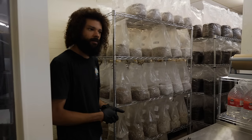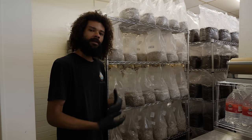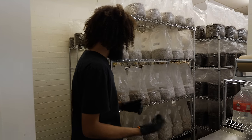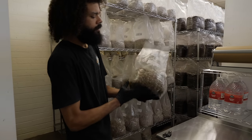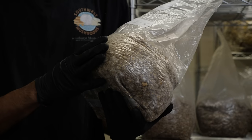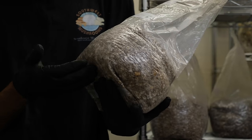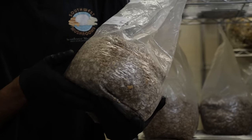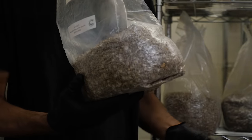We're going to be fruiting out some of the blocks we have in incubation, and specifically maitake is one of the strains we'll be working with. Here we have some maitake grain spawn. We start off with some culture, inoculate some grain spawn — in this case it's soft red winter wheat with a little mix of white proso millet — and then from there this will be inoculated into a production block.